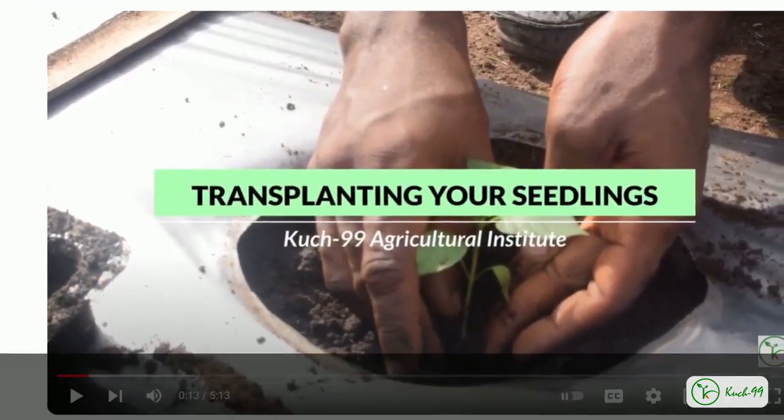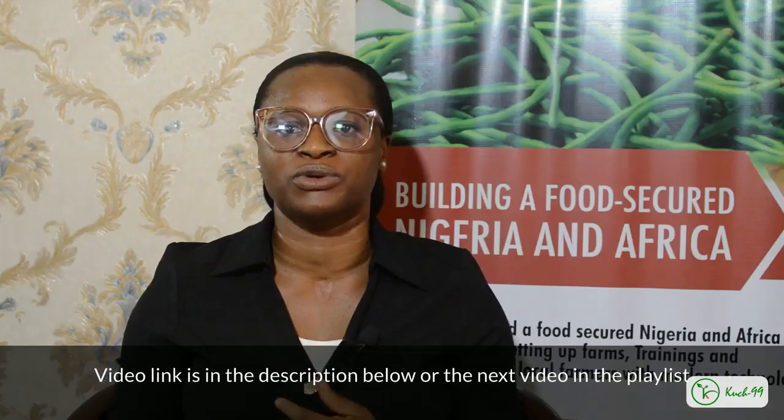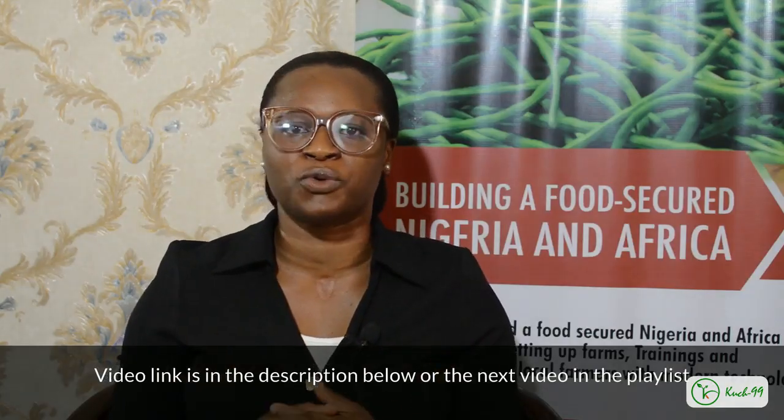We have a video on how you should rightly transplant your vegetables — check the link below and you'll see how you can do that. Also, a quick question: have you tried transplanting any vegetable during the day, while there is sunlight? What was your experience like? I would like to know in the comment section.